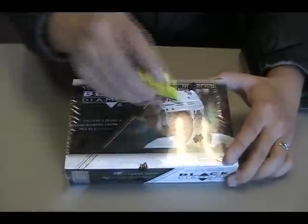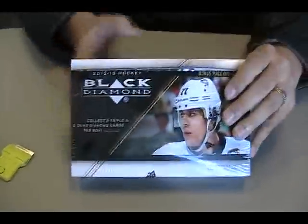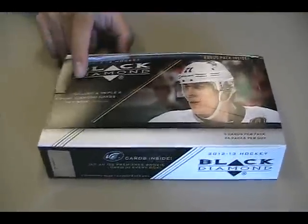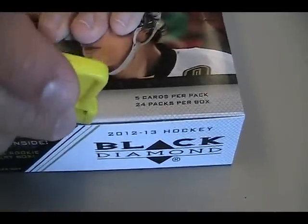Alright, hey guys, I'm back here at DMP Sports Cards. Chris is filming once again. Black Diamond Hockey came out yesterday. This is 12-13 Black Diamond. Looks like we have 24 packs per box at 5 cards per pack.